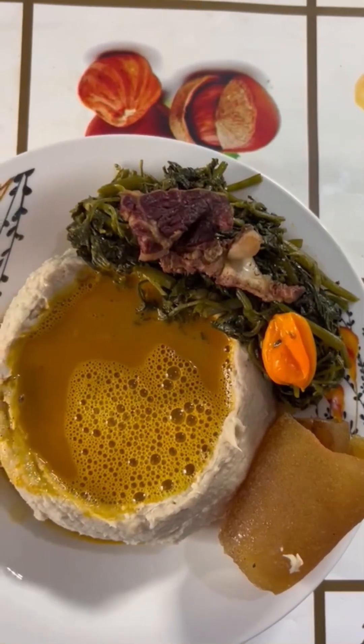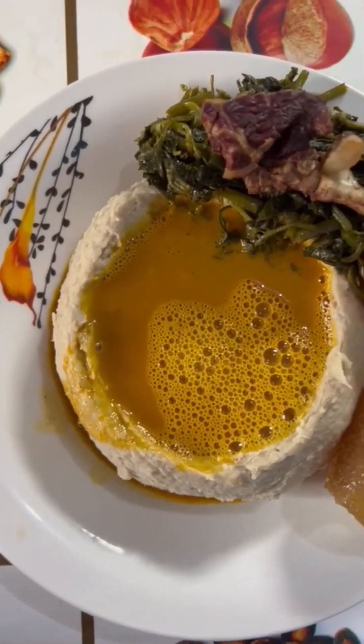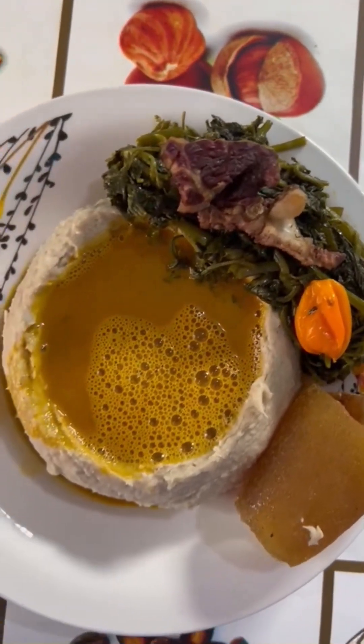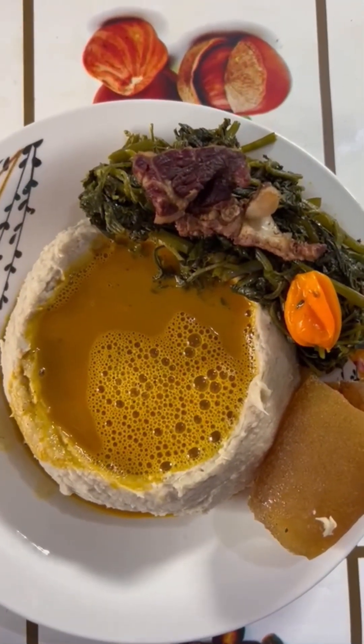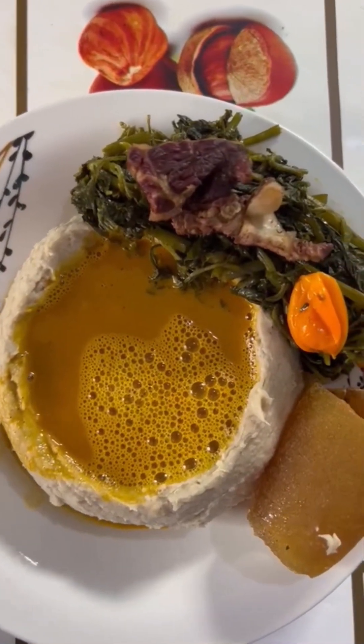The dish is served with some vegetables by the side, roasted meat, chicken and pepper, or cow skin, just like what you're seeing on the video. The yellow soup is made with palm oil, limestone, black pepper, and seasoning cubes. It is very tasty and a very nice soup.